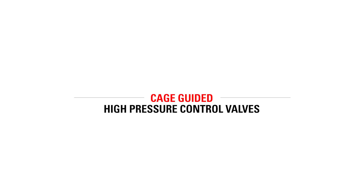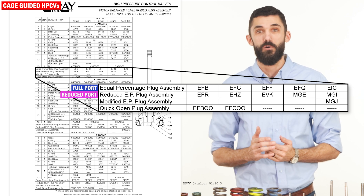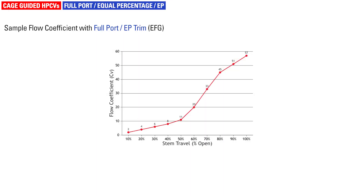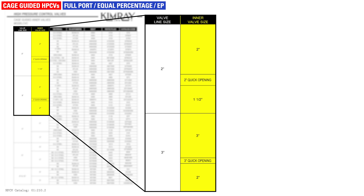Cage-guided high pressure control valve trim options are a little different from regulators. There are four types of trim: equal percentage, also called full port; reduced equal percentage, also called reduced port; quick opening; and modified equal percentage. Full port trim is designed so that an increment of change in stem position will produce an equal percentage of change in CV. This is the standard trim for cage-guided valves. For example, a 2-inch line size with a 2-inch inner valve size is equal percentage trim.